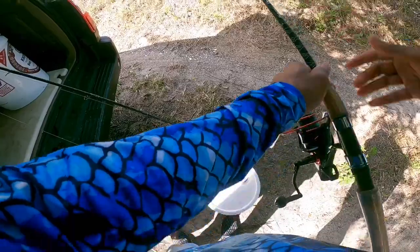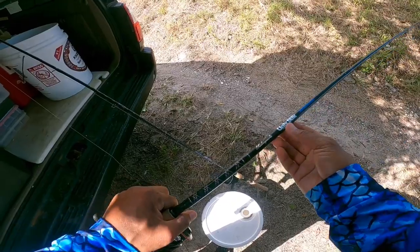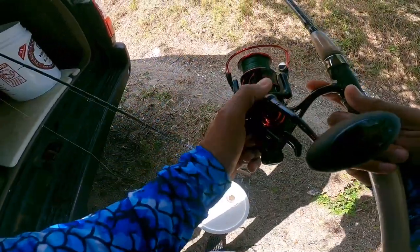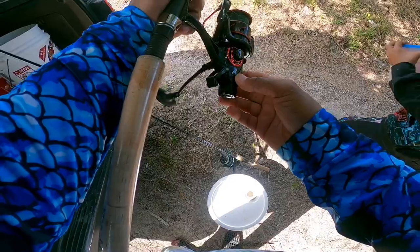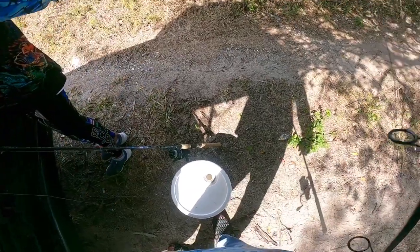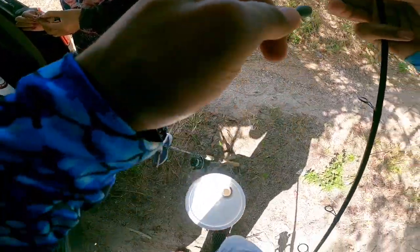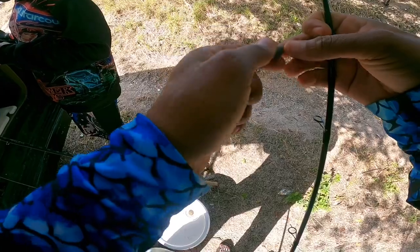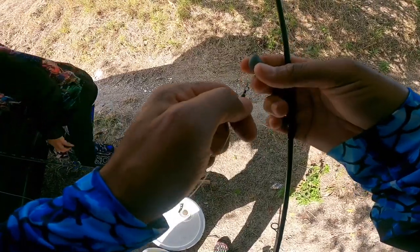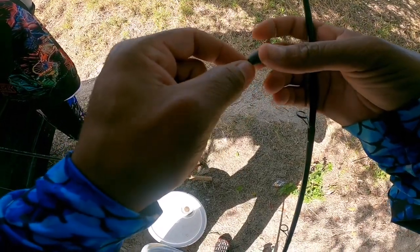I've told you guys about my setup before but I'll explain it again. I'm using a seven-foot medium-heavy — this is an Ugly Stik Inshore — and on that I have a Kastking Sharky Baitfeeder 3. For the main line I'm gonna be using 30-pound braided line. Because we're fishing in the river, I'm using minimal to no weight since this current is not as strong as if I was fishing at Sebastian Inlet.